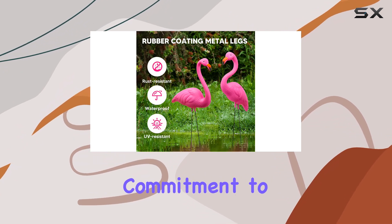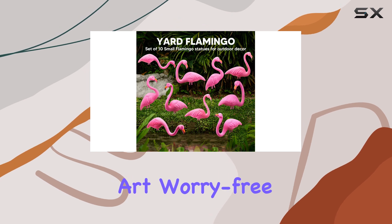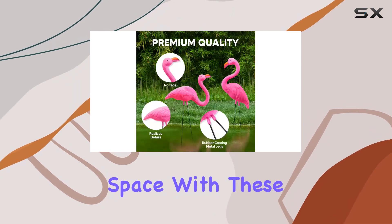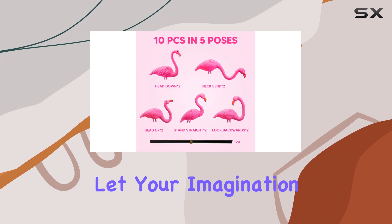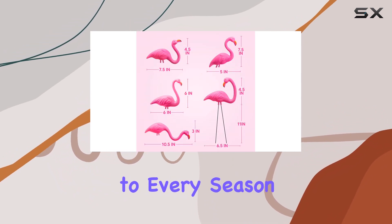Plus, JOYN's commitment to customer satisfaction means you can enjoy your yard art worry-free. Brighten up your outdoor space with these delightful mini flamingos and let your imagination soar with creative decorating ideas that bring a touch of fun to every season.